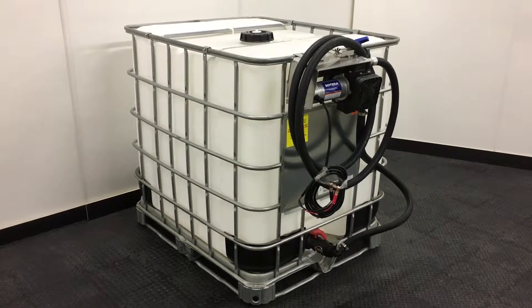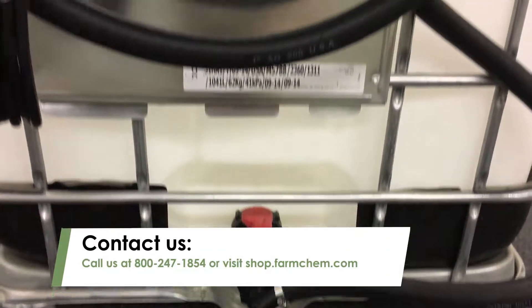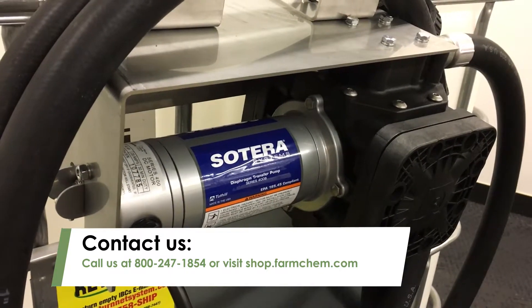For more information on the Sotera cage pump or on other Sotera pumps, call FarmCam at 800-247-1854, or visit our store at shop.farmcam.com.